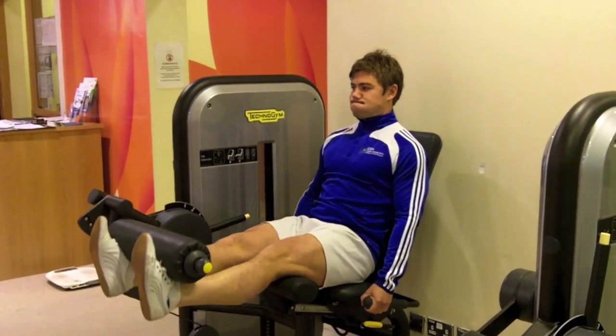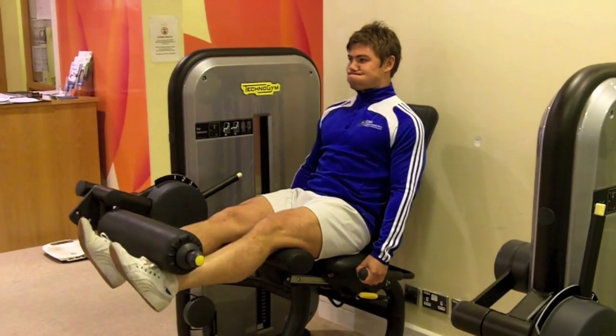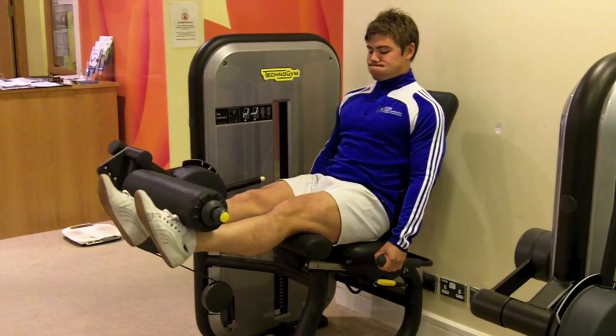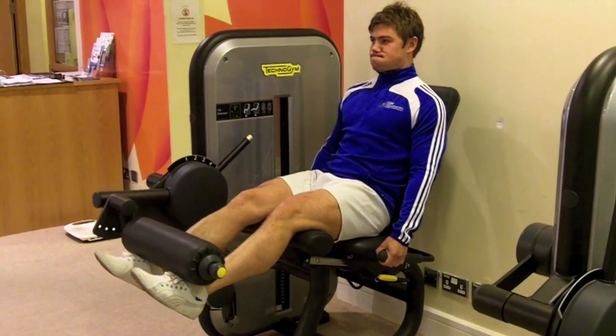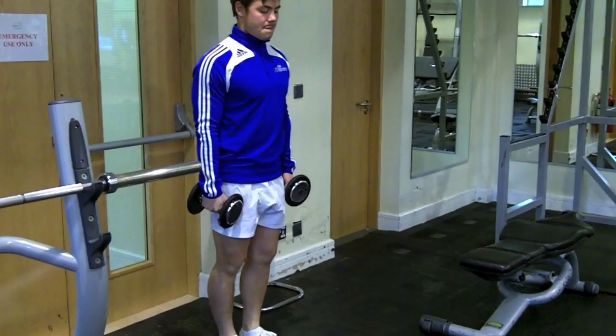Secondly, the leg extension machine — fully extending the legs, feeling it in the quad muscles. Thirdly, the power lunges.